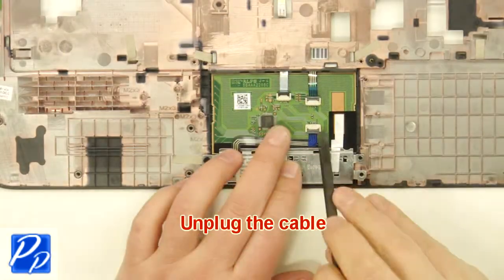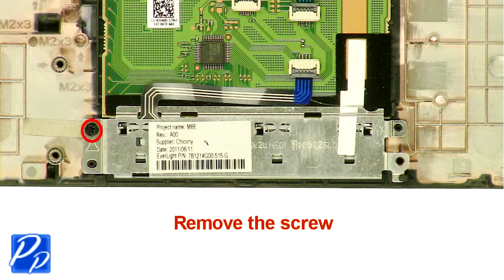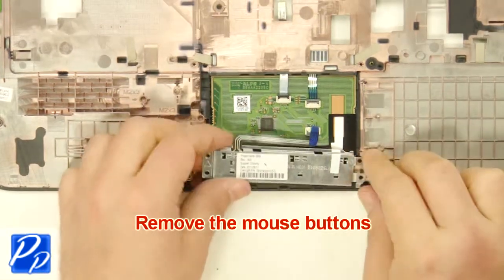Unplug the cable. Unplug the cable. Remove the screw. Remove the mouse buttons.